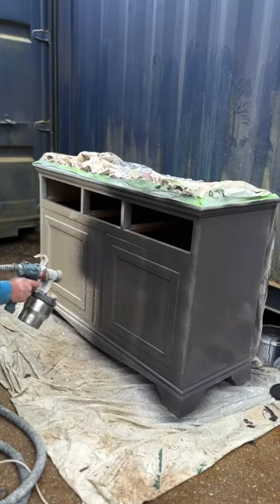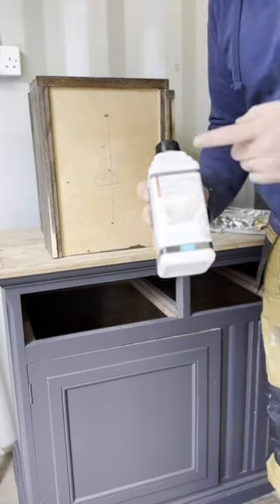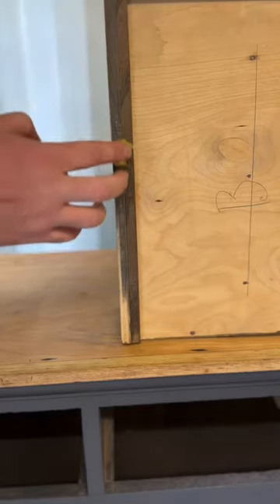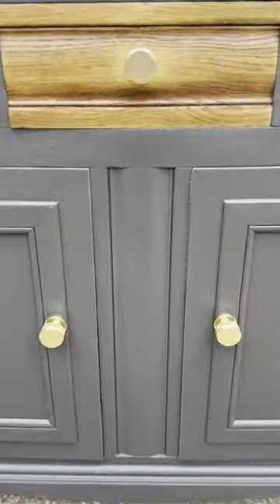Luckily for me there was solid oak underneath. A primer on this sort of project is really important, because it'll seal the wood and make sure that dark color doesn't creep through the paint. On with the heavy duty varnish, which made the wood come out really nicely. Although the drawers seem to be working fine, I just wanted to put a bit of extra beeswax on to give it that smooth run.